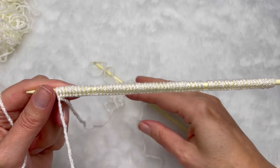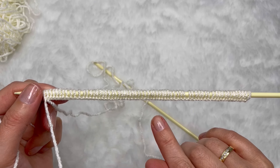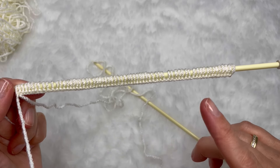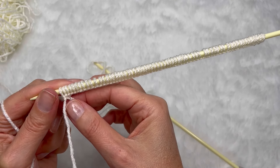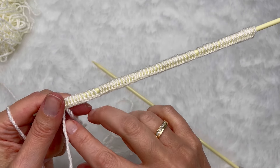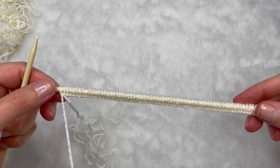Esse ponto é múltiplo de 4 mais 1. Então eu coloquei 65 pontos na minha agulha — porque 64 é múltiplo de 4, e eu acrescentei um ponto. Se vocês quiserem fazer maior, sempre de 4 em 4, mais 1. Coloquei o 65, dei um nozinho e não cortei esse fio, porque depois nós vamos precisar para costurar. E aqui, eu vou trabalhar em barra 1 por 1 por 5 centímetros, mais ou menos 12 carreiras.